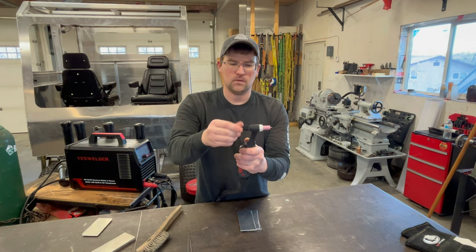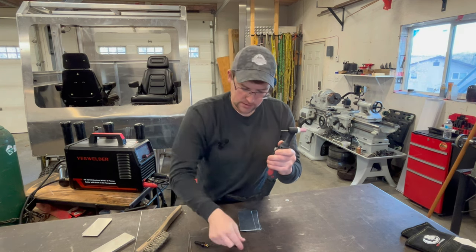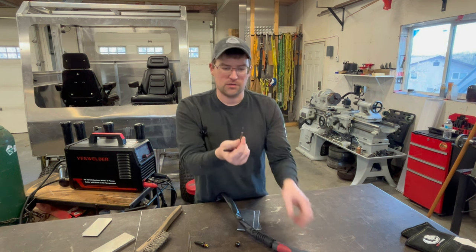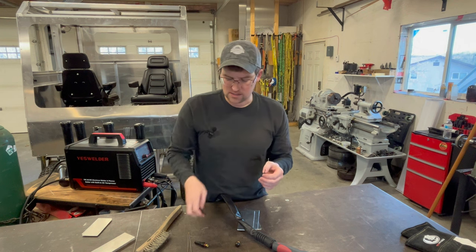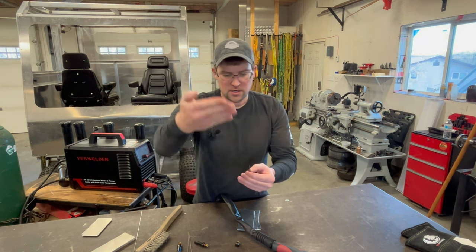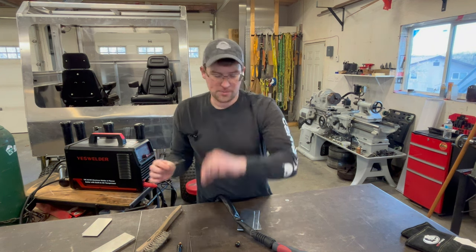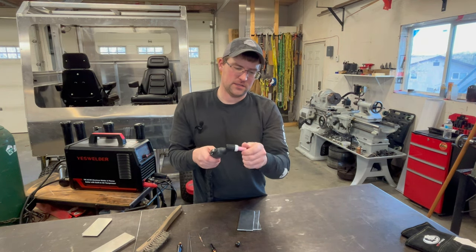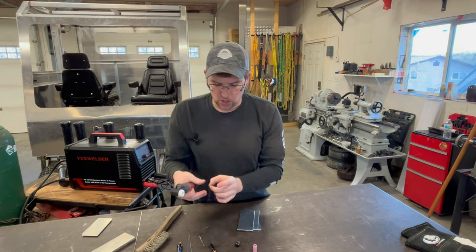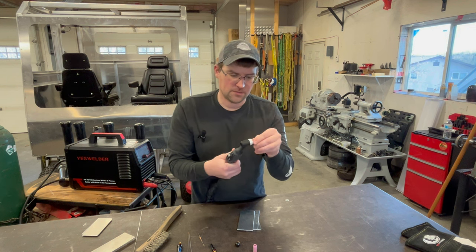The backcap comes off. There are different length backcaps to use if you need to get into tighter spaces. When I'm grinding on a dedicated stone I hold the tungsten in the collet with my gloves and rotate it, letting the grinder come down on the chamfer for a nice point. You have your tungsten, your collet, your backcap, and the nozzle comes off the front. There's also the collet body — it's all about changing the shielding gas flow and dispersion.